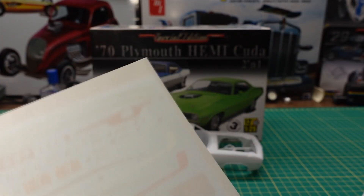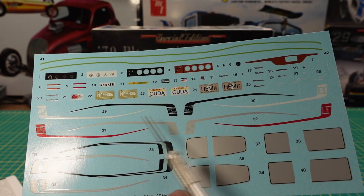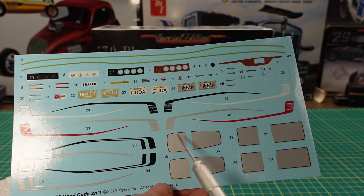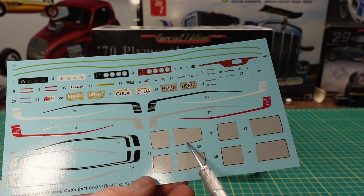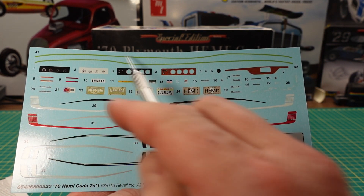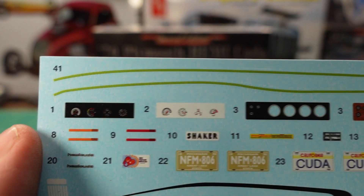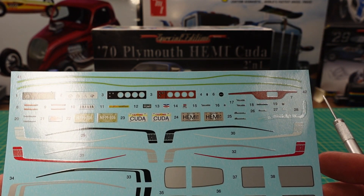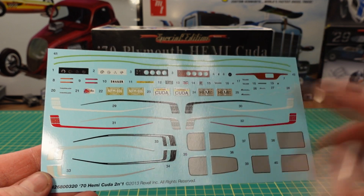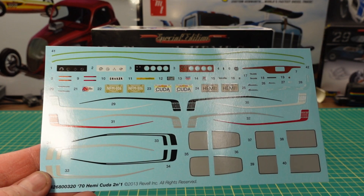We have the decals. You have an option of the black or the wood grain finish. We've got the hockey stick stripes — they've got them in black, white, red, and silver, so lots of options there. This looks like it might be interior trim or striping. There are also aftermarket pinstripe lines if you want, plus some license plates. The famous shaker sticker looks like it's shaking as you see it. It feels like a good quality decal sheet — anything from Revell lately has been great. It even has the gauges as well, white face or black face. Black face being original — white would be an aftermarket, but do comment if I'm wrong on that.